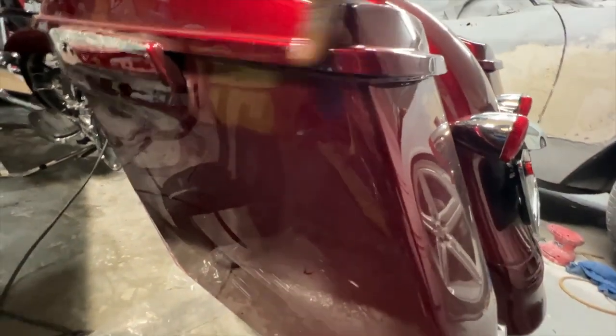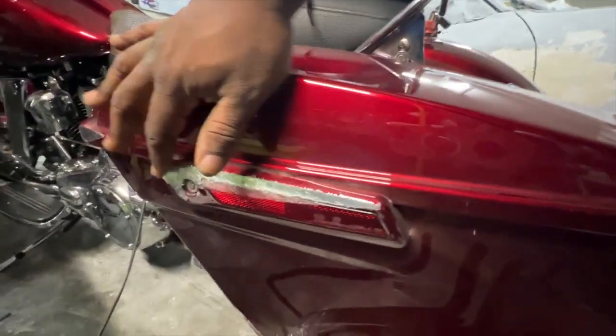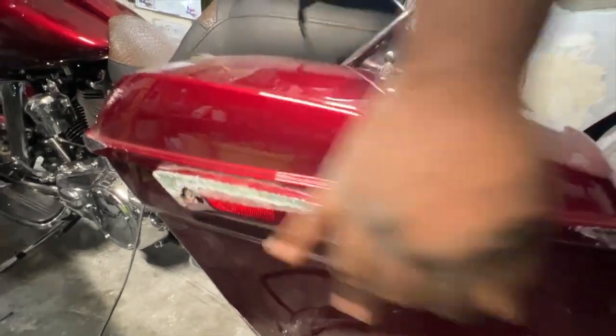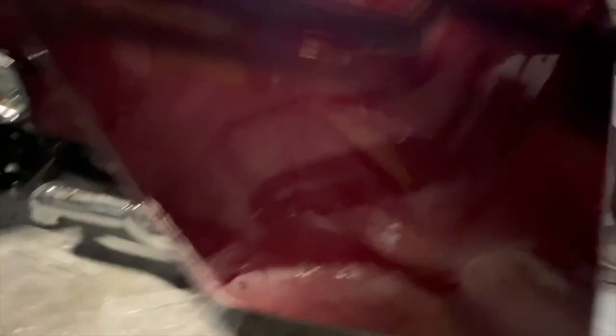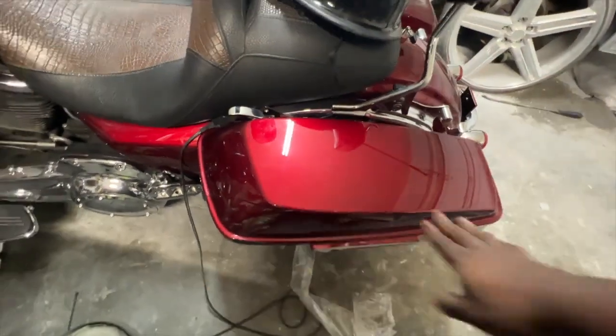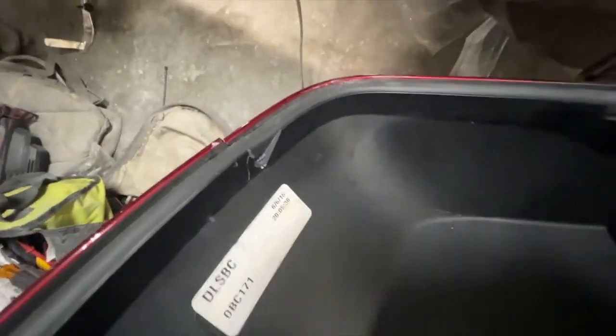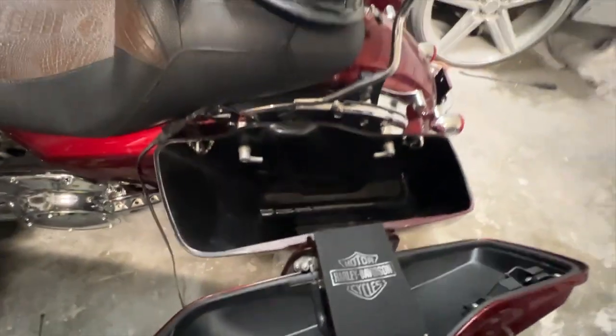Everything was good until you get right here. So I got a little scuff, a little baby scuff. And then there's a little bit more major scuffage. This part is probably going to have to be replaced. And you got a little scuff right there, a little scuff right there, a little scuff right here on the lid. Honestly, the worst part of this is this bag cracked — it did go all the way through.